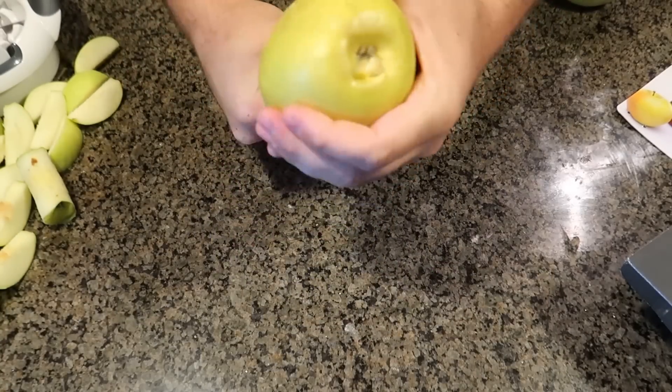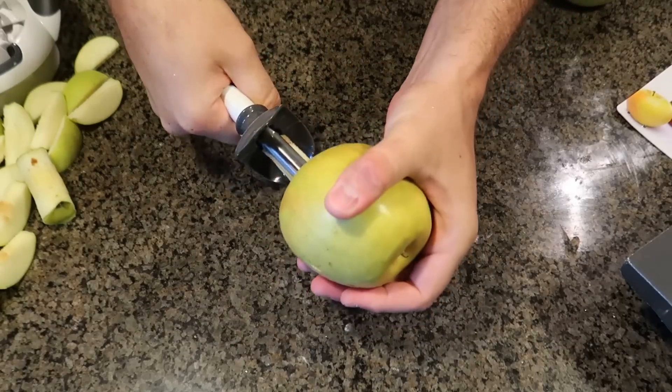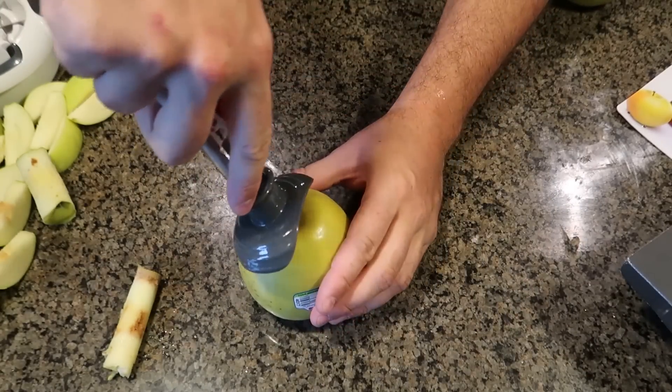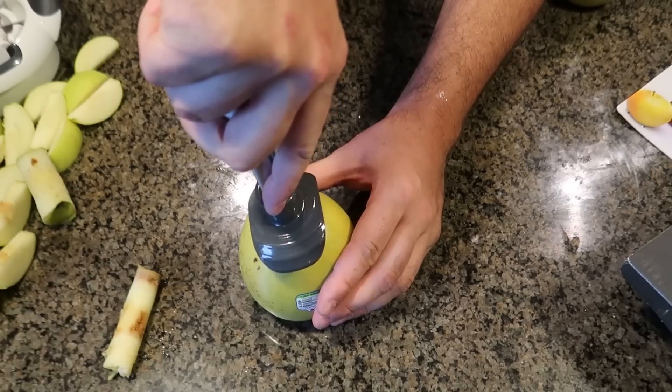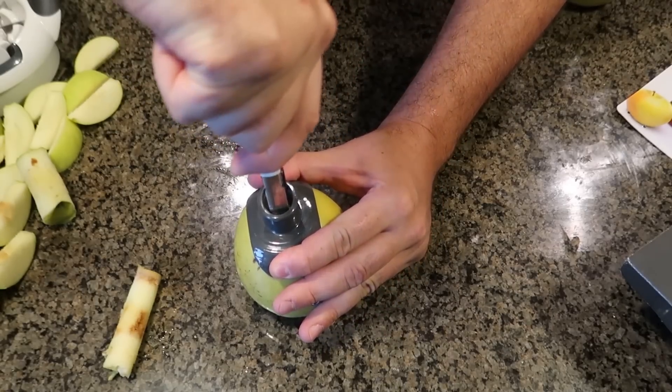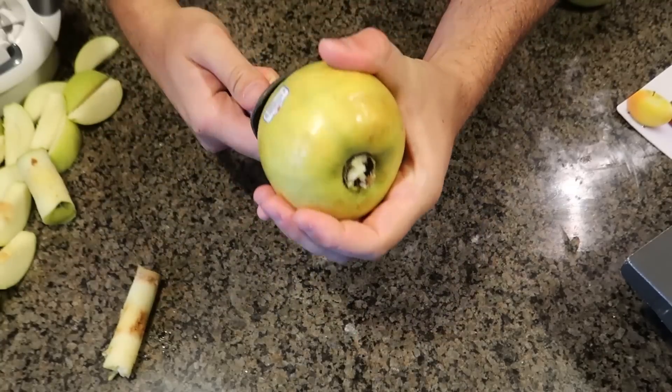Ah, I went sideways. Well, this is why we're testing it — and look, it kicks it out. I guess I can fix it by just going at it one more time. I think it's best to do it slowly so that way you don't go sideways.